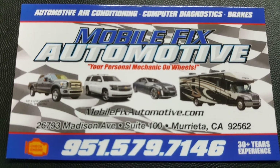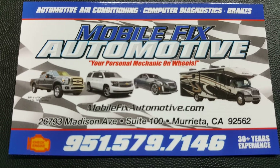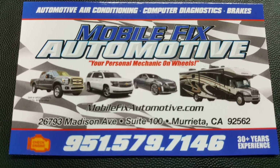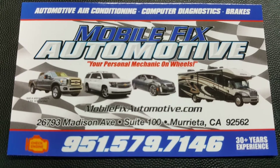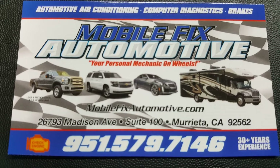Hello, this is Ron with Mobile Fix Automotive again. We have another Ford Triton video for you. This one is on the battery indicator light, or the charge indicator light — either one you want to call it — on the dashboard that is on while the engine is running.